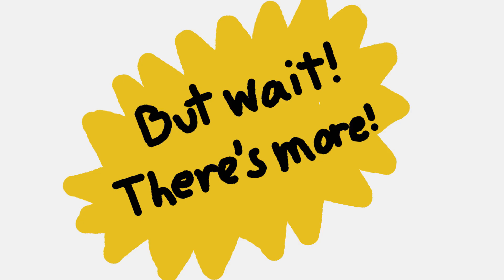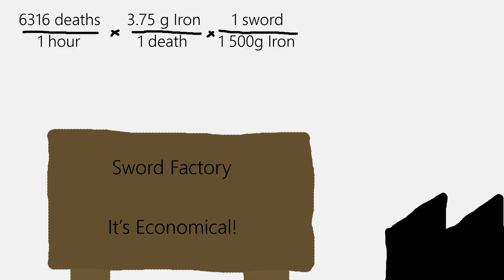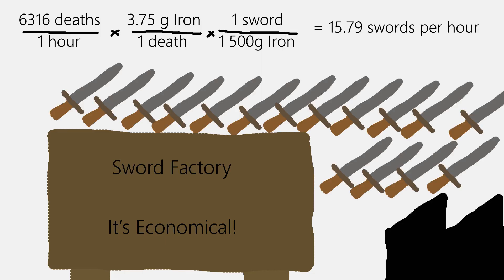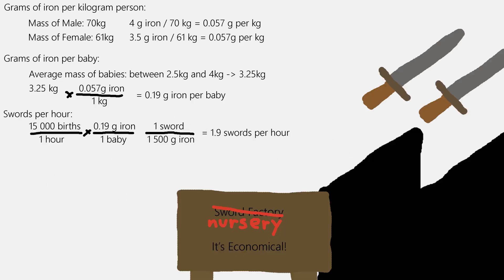But let's see where we can go with this. Using the average proportion of 1.01 women to men, we could be economical and salvage almost 16 swords per hour, given the current death rate provided by the World Factbook. Or we could funnel all of the infants born into a sword-making factory, giving us 1.9 swords per hour.